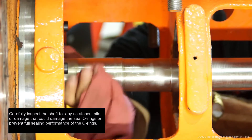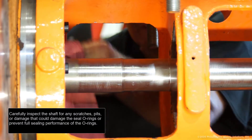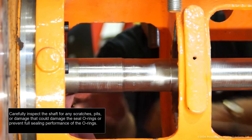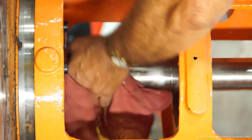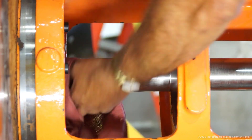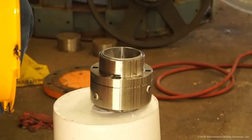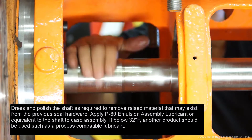Carefully inspect the shaft for any scratches, pits, or damage that could damage the seal O-rings or prevent full sealing performance of the O-rings. Dress and polish the shaft as required to remove raised material that may exist from the previous seal hardware.